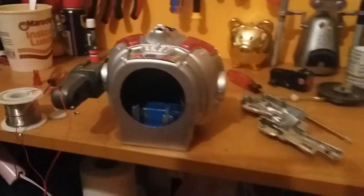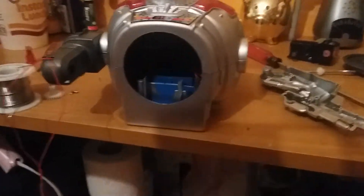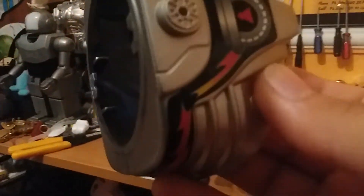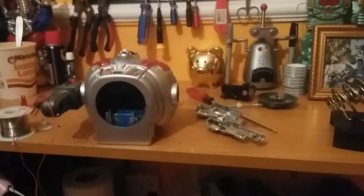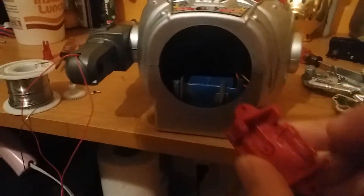One thing I got a bit mixed up — this one has blue internals but the other plastic is red. The other one was all red on the inside except the cover, which was blue. So this one is kind of a mix.